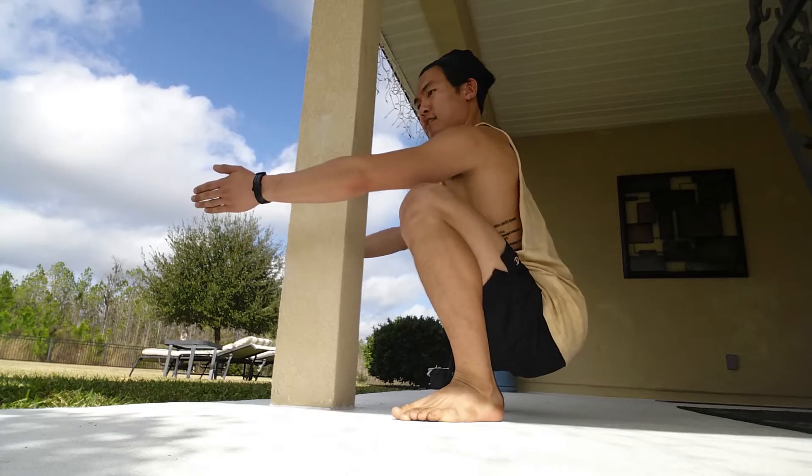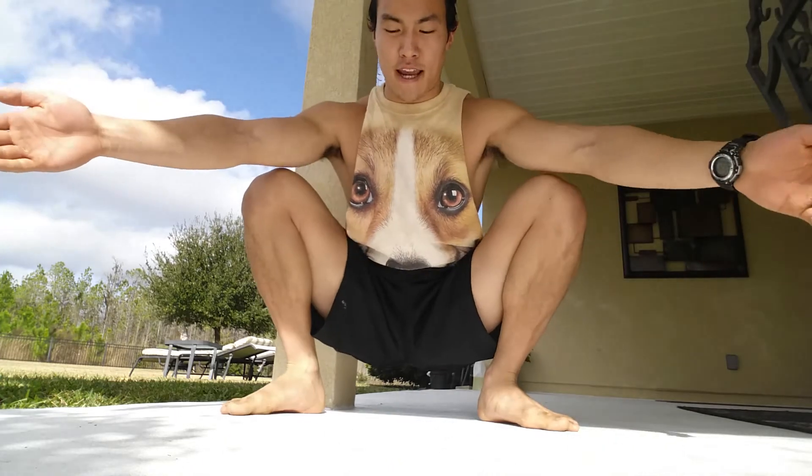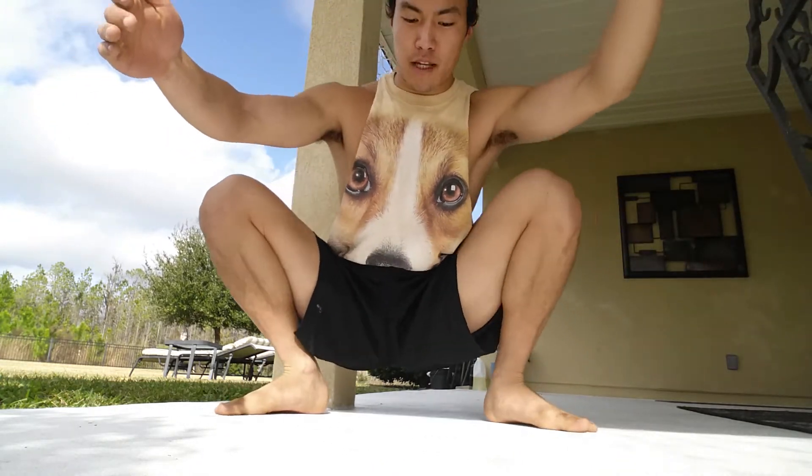You'll spend the first five minutes staying nice and active, just working on holding this position. And then once you get those five minutes down, you can start playing around, working around with the knees, doing some hip circles.